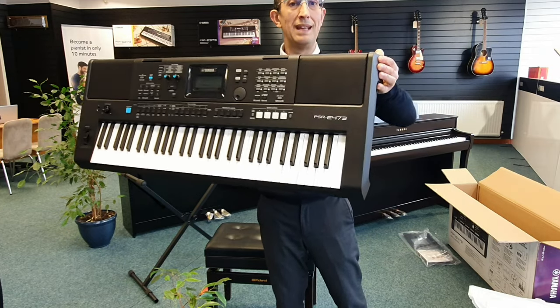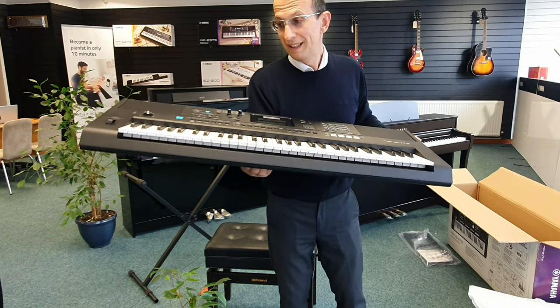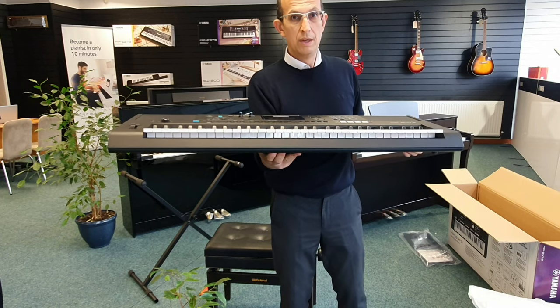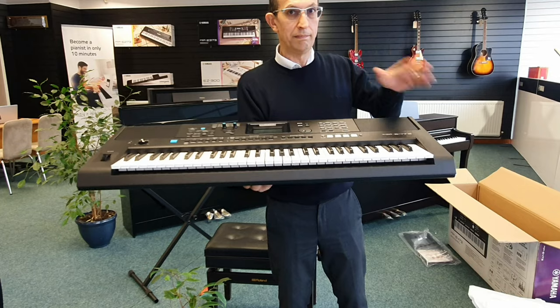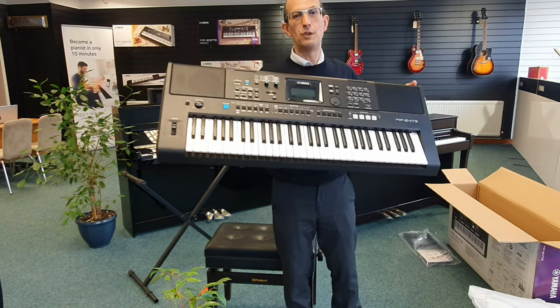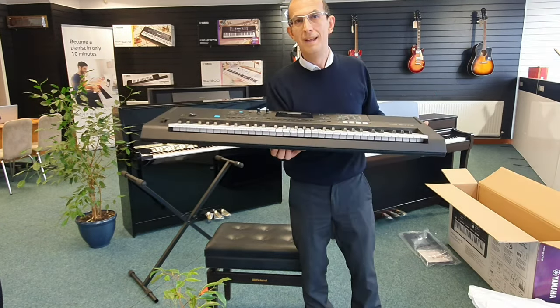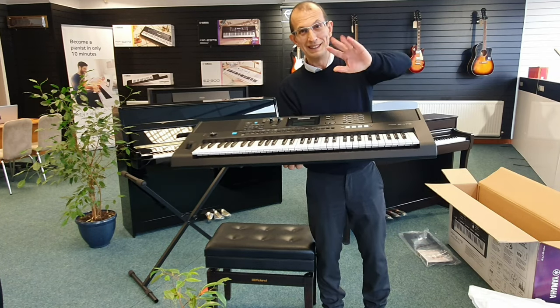So that's the end of the unboxing video. Very shortly I intend to have a demonstration video as soon as possible, so subscribe to the channel, like, comment — I'll do my best to answer any questions that you've got. That was the Yamaha PSR-E473 unboxing video. My name is Barry at Rimmers Music in Blackpool, and until next time I'll speak to you soon. I'm going to go and play on this now, see you later.